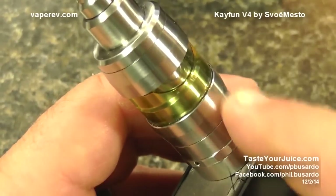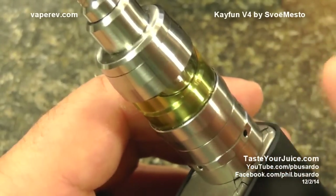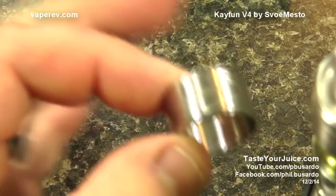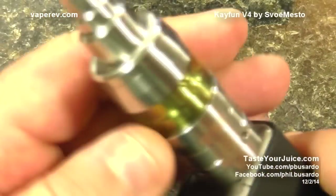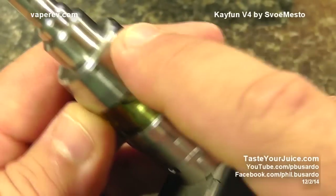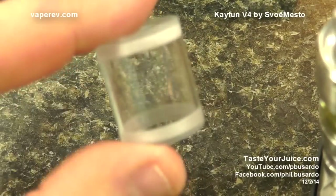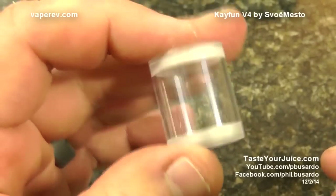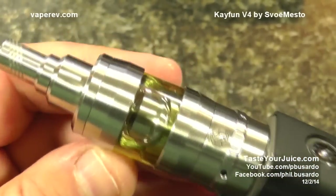What do these tanks hold? This is going to be one of the minor thumbs down — we do lose a little bit of capacity with the V4. The steel tank is going to have your largest liquid capacity, fitting about 4.5ml. The glass tank is going to have the next largest, fitting about 3.9ml. And then your full polycarbonate tank is going to fit about 3.8ml of e-liquid. So we do lose a little bit of capacity over the K-Fun Lite and Lite Plus and the older units.